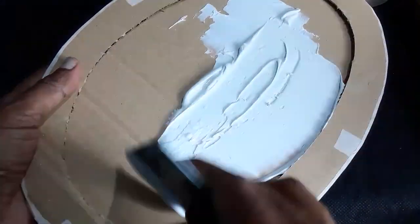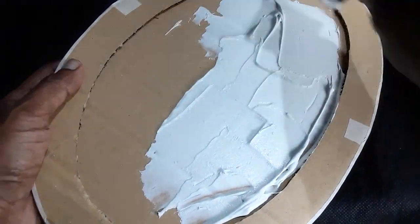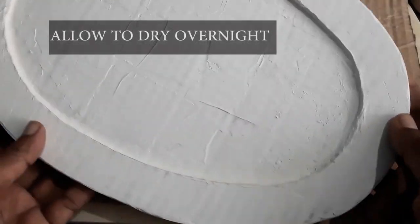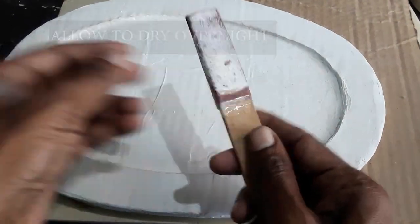Apply two coats. Once the first coat is completely dry, apply the second coat. Once the board is completely dry, smoothen the edges using sandpaper.